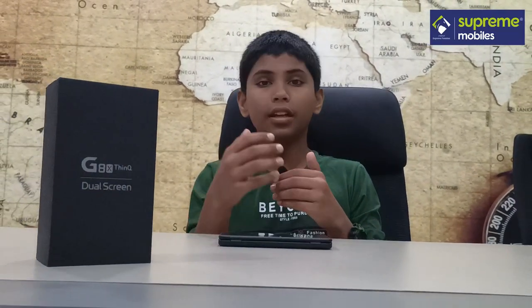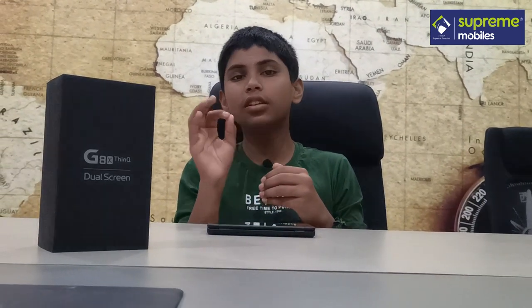Hello all, I am Arathik. Welcome to Supreme Mobiles. In this video, we are going to talk about the LG G8X ThinQ.